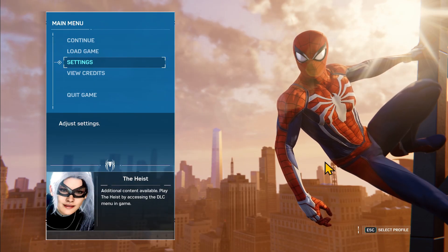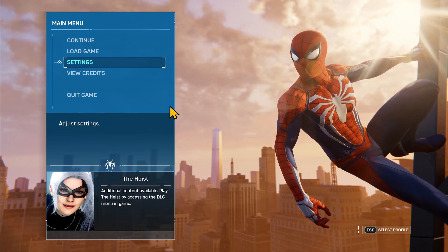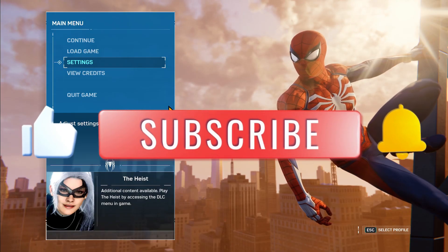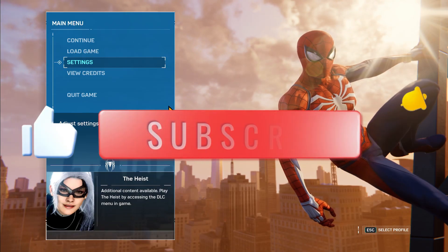And there you have it. That is how easy it is to change your control settings on the Spider-Man Remastered game. If you find this video helpful, don't forget to hit that like button and subscribe to our channel for more useful tips and tutorials. Thanks for watching and I'll see you again in the next one.